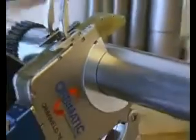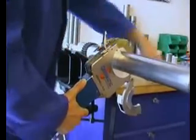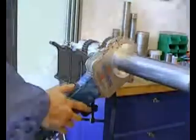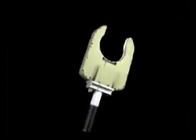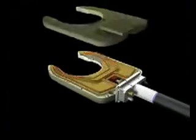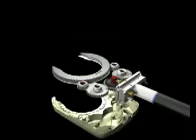Most Orbi weld heads are robust, yet extremely compact in design and construction. For the welding procedure, the weld head is placed on either side of the joint. Then the welding process is started by pressing the start button. The precise fine mechanics inside the weld heads assure a constant, smooth drive, free of play.